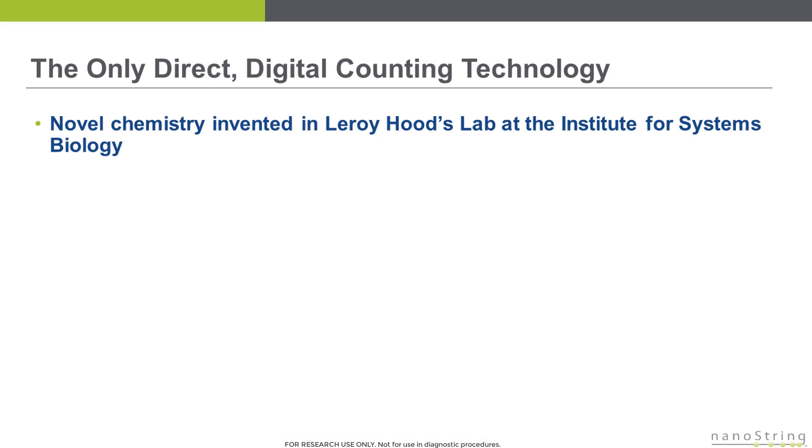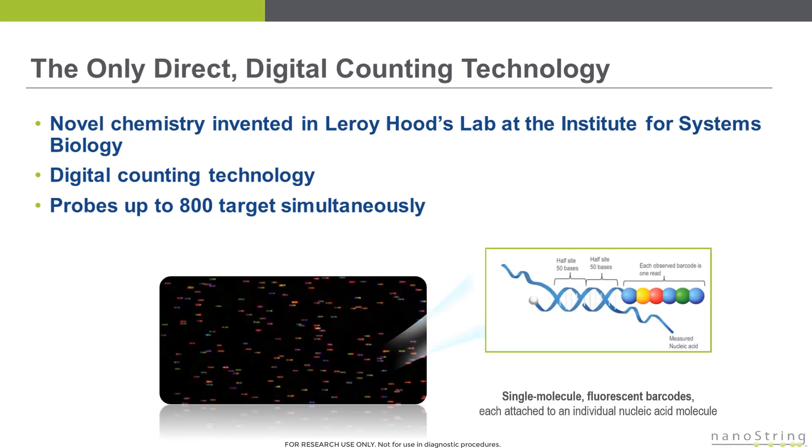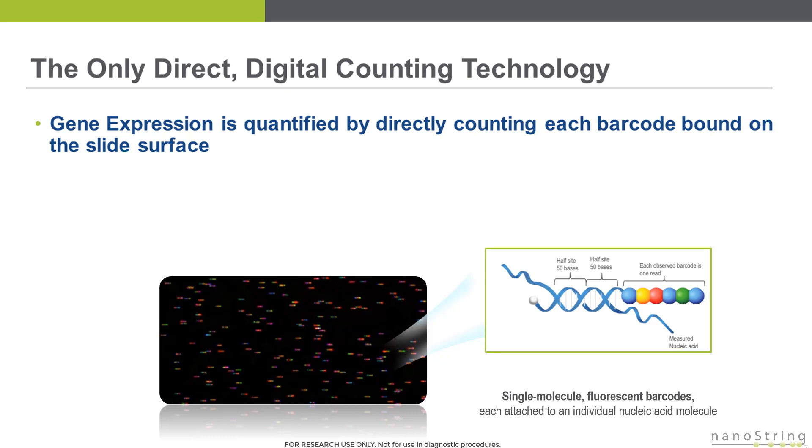Nanostring technology was originally invented in Leroy Hood's lab at the Institute for Systems Biology. It is a digital counting technology that enables direct single molecule counting of up to 800 different targets per sample. The Nanostring assay uses optical molecular barcodes to label individual mRNA transcripts, as shown in the figure on the right. After the individual mRNA molecules have been labeled with the barcodes, they are mobilized to a slide surface. Finally, a picture of the slide is taken, and gene expression is quantified by directly counting each individual barcode that is bound on the slide surface.